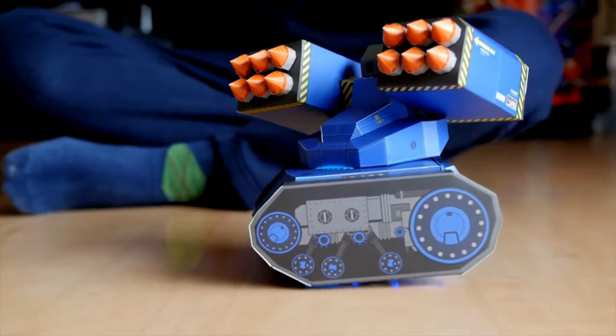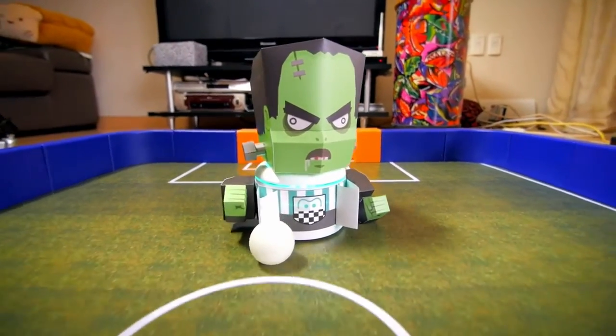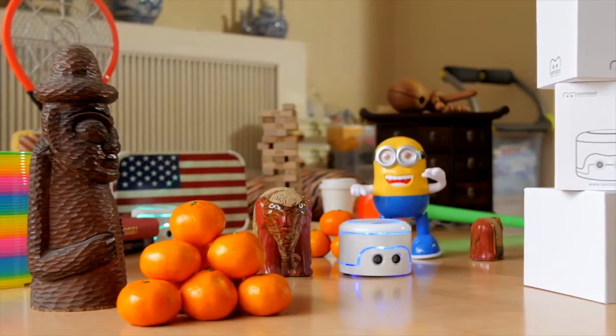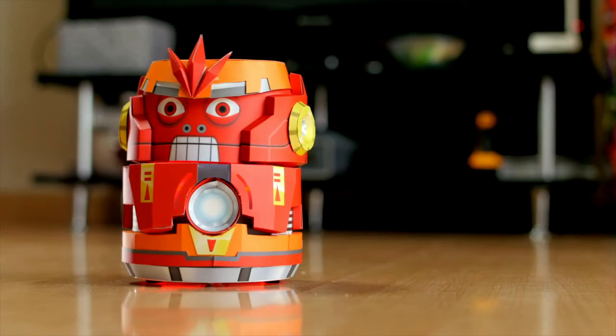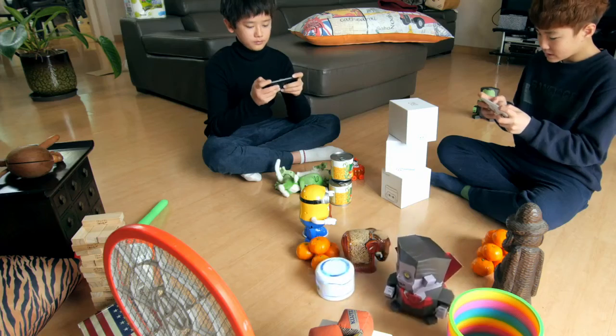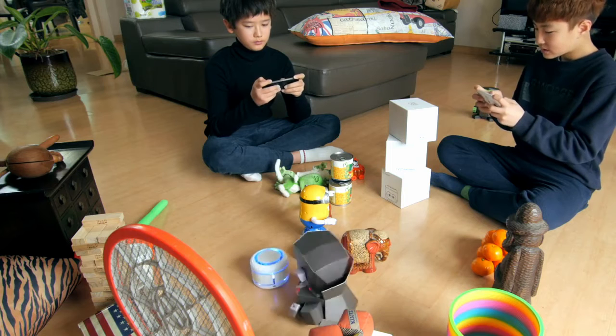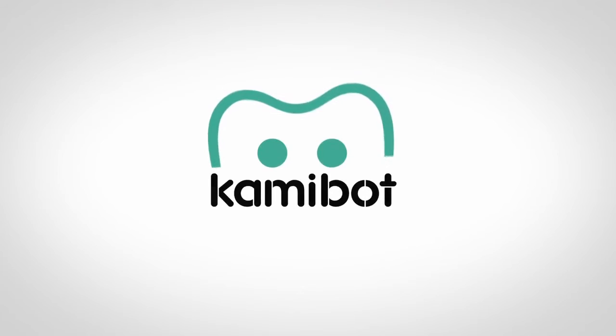Advanced robots are redefining modern warfare, changing the rules for sporting competitions, and going places no human would dare. They can camouflage themselves using intricate papercraft disguises. They're becoming faster and more agile than their human peers, and they're being programmed by 5th graders. Programming is an important skill for kids to learn, but unless we make it fun, kids are never going to stick with it.